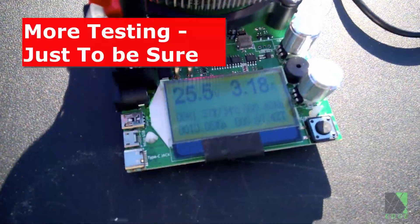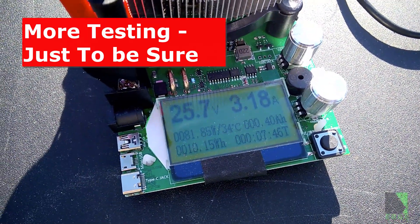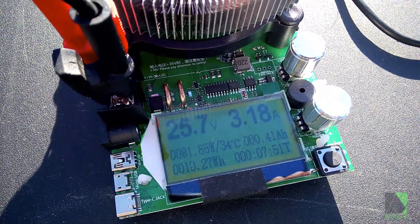At 9:15 in the morning I'm getting 81 watts. That's really, really good. It's November, so the sun is not the best either. I'm very impressed with this solar panel — I'm not going to hide it.